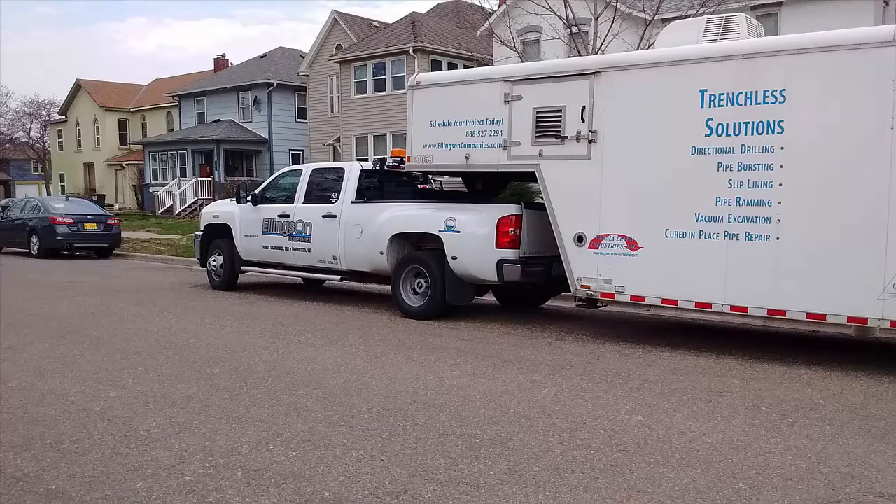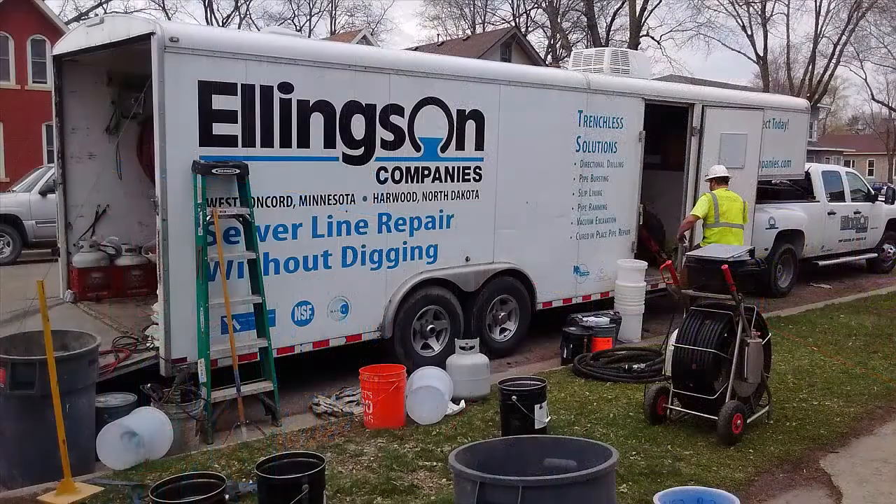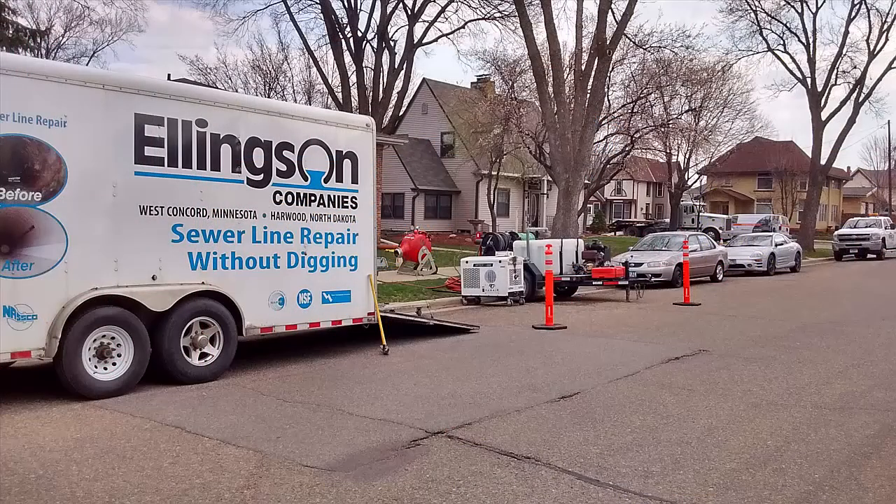Cured in place pipe, CIPP, is a trenchless solution which rehabilitates damaged pipes. CIPP allows for the formation of a new pipe within an existing pipe without trenching or total pipe replacement, and all with minimum disturbance to the surrounding infrastructure.